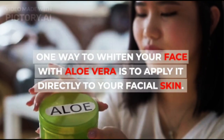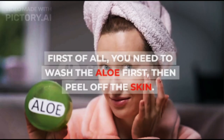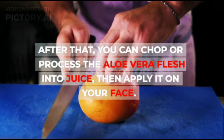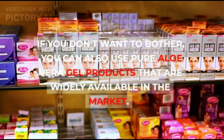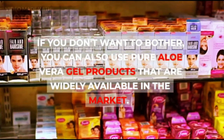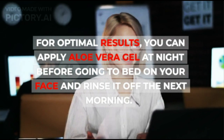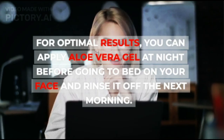One way to whiten your face with aloe vera is to apply it directly to your facial skin. First, wash the aloe first, then peel off the skin. After that, you can chop or process the aloe vera flesh into juice, then apply it on your face. If you don't want to bother, you can also use pure aloe vera gel products that are widely available in the market. For optimal results, you can apply aloe vera gel at night before going to bed on your face and rinse it off the next morning.